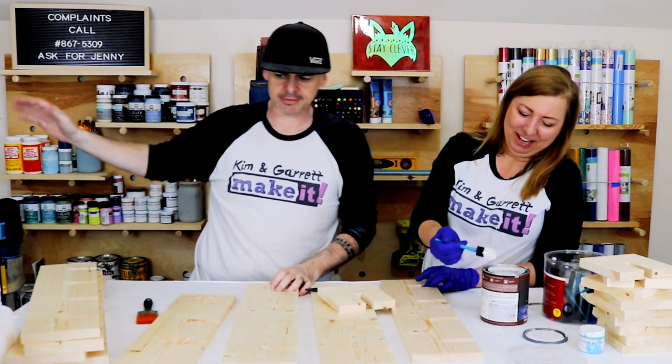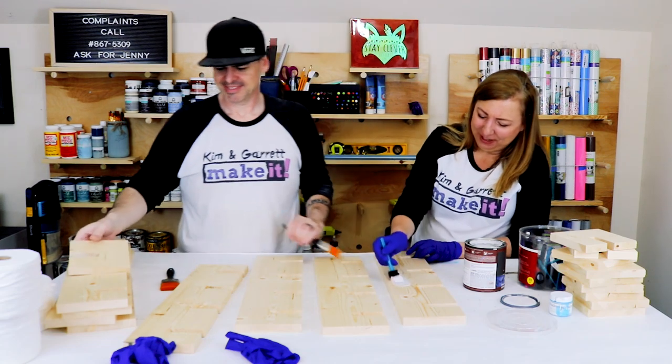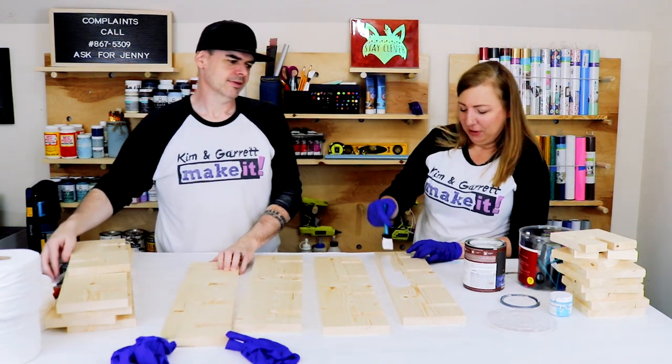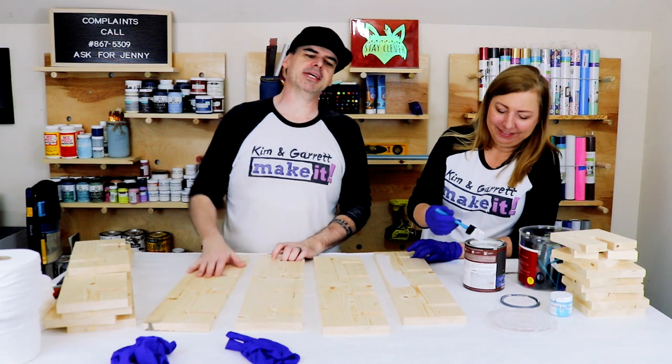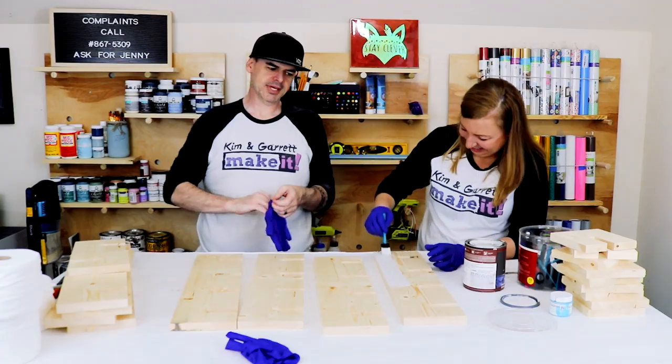I'm putting my vote in now that we never do this project again. Garrett said this is his least favorite project he's ever done. He said he'd do a chunky blanket again before he does this — no thanks!